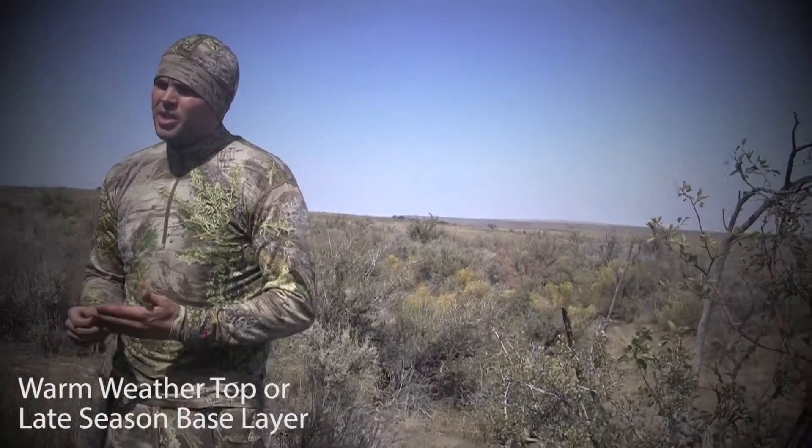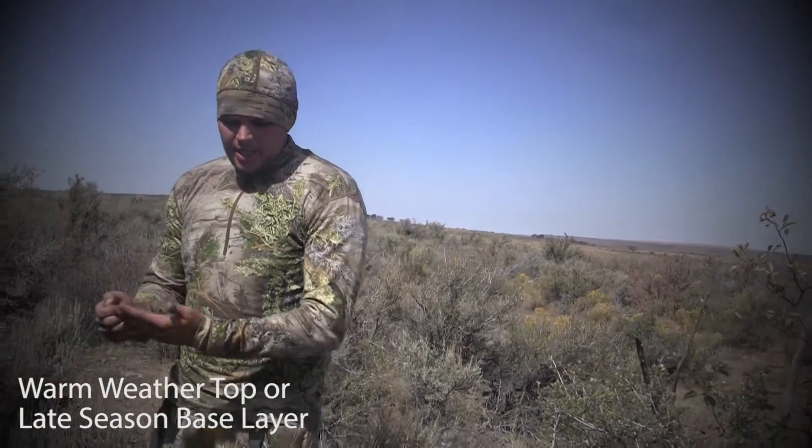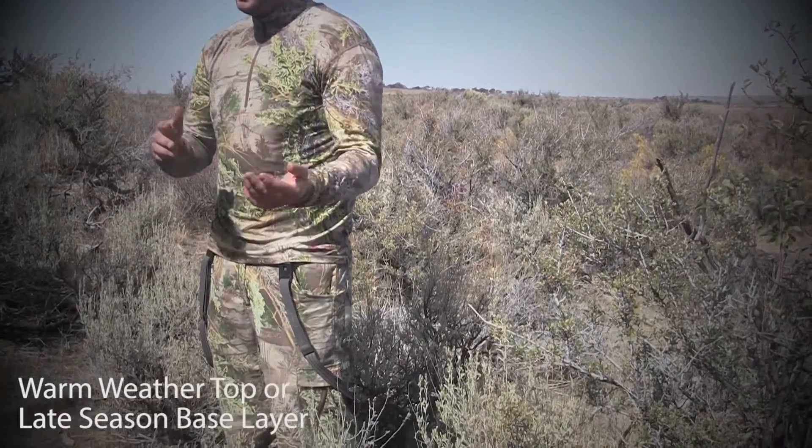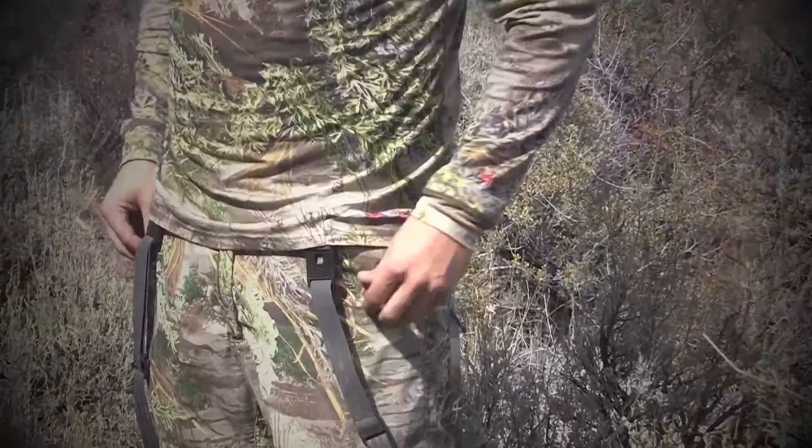One of the questions I always get asked the most about Merino wool is people wondering about wearing it during warm weather hunts. I wear this pretty much on every one of my hunts — I'm always going to have Merino wool on. It doesn't itch, it's extremely soft. I think everyone kind of thinks of wool as what it used to be back in the day: heavy and itchy. But Merino wool is nothing like that.